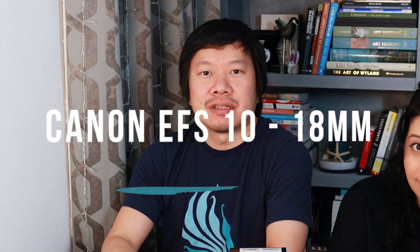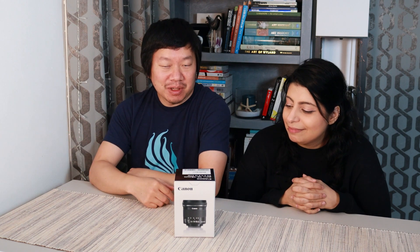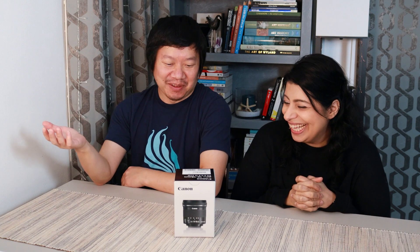Today we're going to be unboxing the EF-S 10-18mm f4.5-5.6 IS STM lens. So Rose, why did we want to get this lens? Because I wanted it. I think the people deserve a little bit more background to why you chose this lens. Well, I decided that I wanted it, so I purchased it.